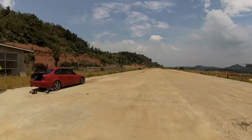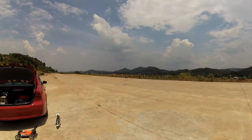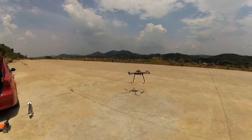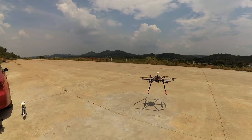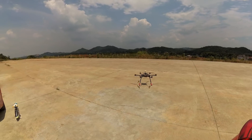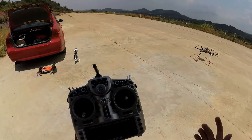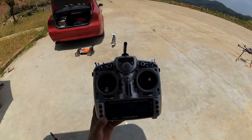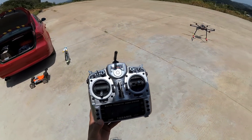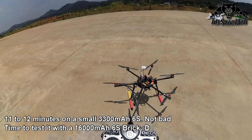Let's fly it around. It's getting hot now — the low voltage beeper starts beeping, so I'm going to bring it in for landing. Whoa, lots of wind. Stopping the timer — on the 3300mAh old 6S battery I flew for 10 minutes 35 seconds, and before that I flew about one to two minutes, so basically eleven to twelve minutes on 3300mAh. Not bad.